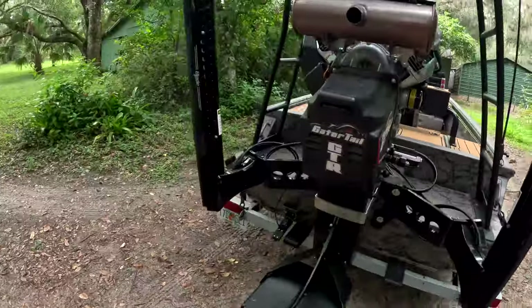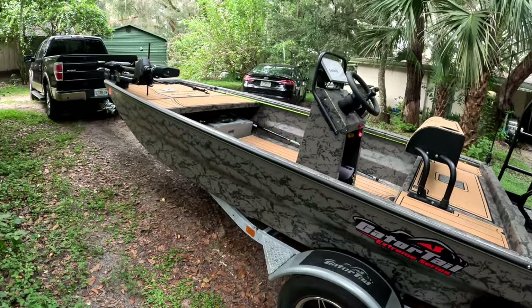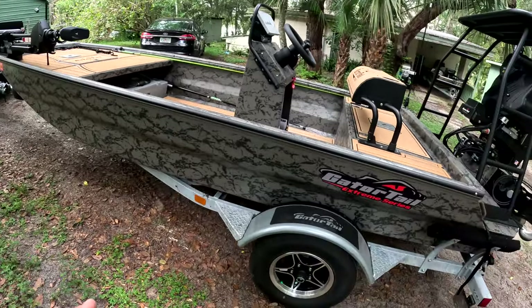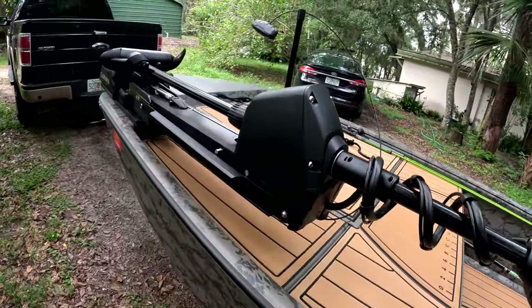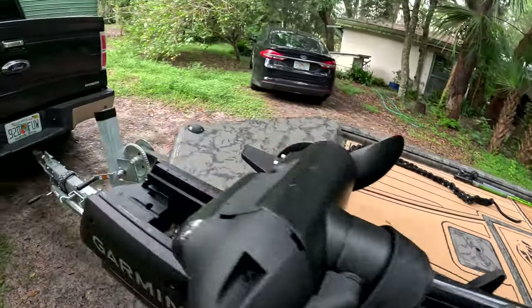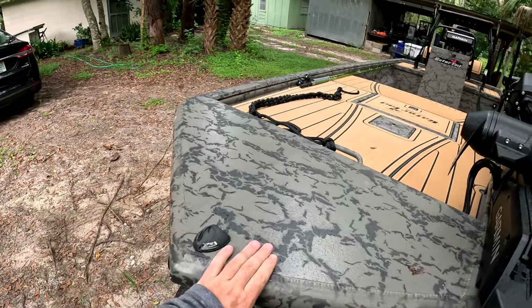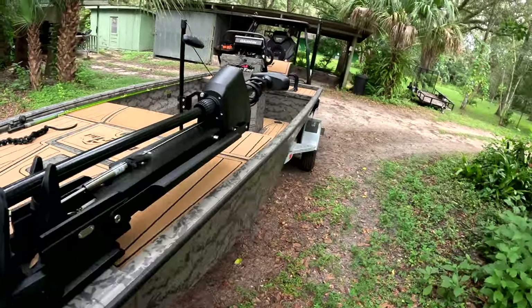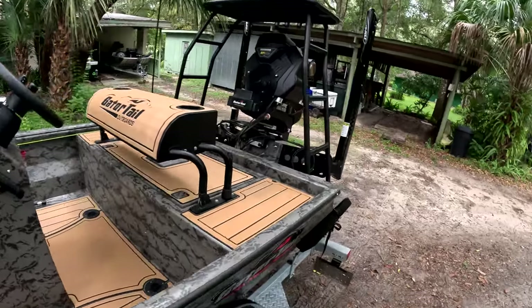Tonight me and a buddy of mine are going out frog gigging on the river, so we're going to put that to the test. I'm pretty excited for that. But yeah, this is the new ride. This is the natural gear camo, I believe is what they call it. I like that these have the low-profile lights on here so you're not sticking a pole in here and tripping over it. Everything is just minimal, sleek, simple — that's what I wanted overall in the boat.